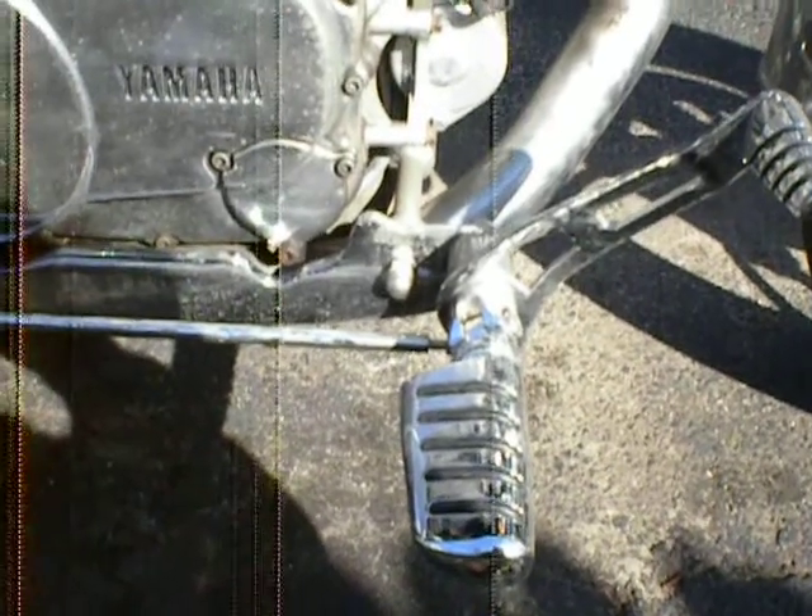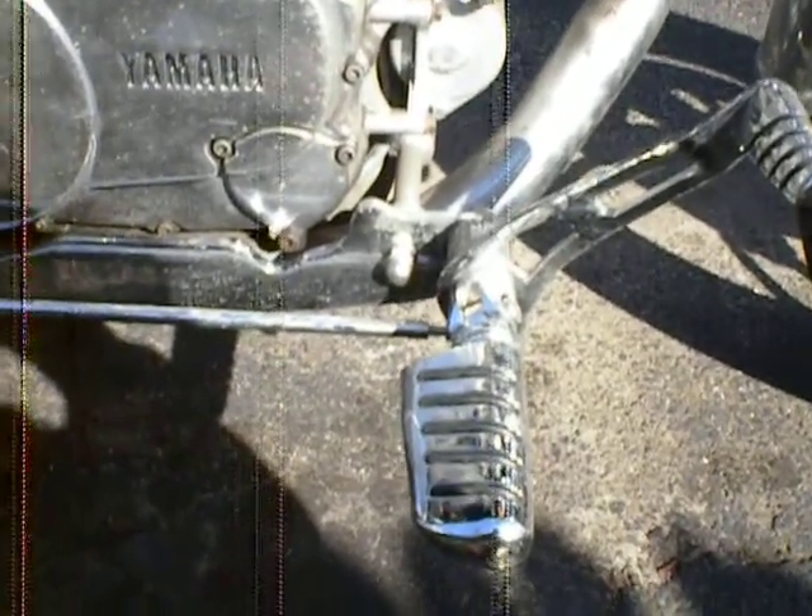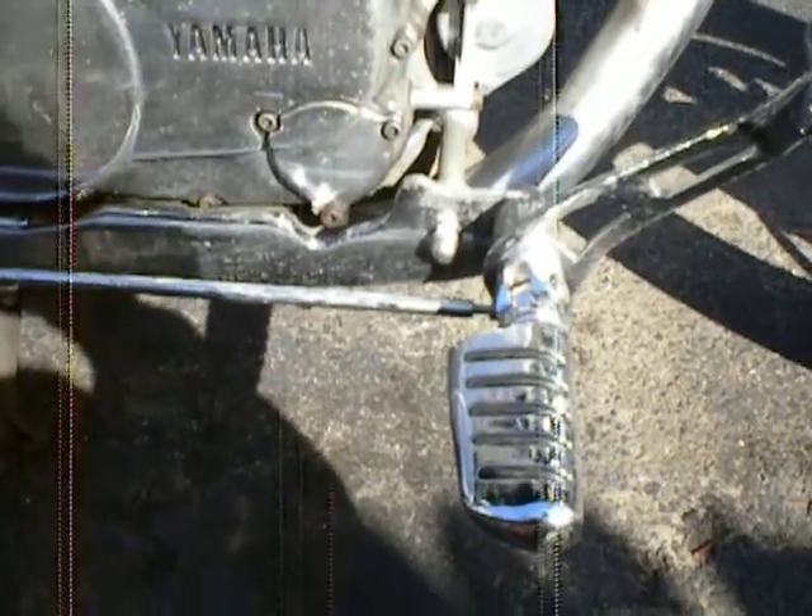If you have a first generation Virago, these are definitely the way to go if you're looking for some forward controls and you're on a bit of a budget. I'd definitely suggest them. Thanks.